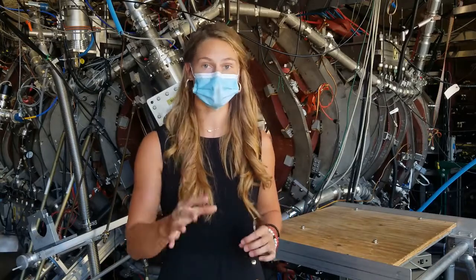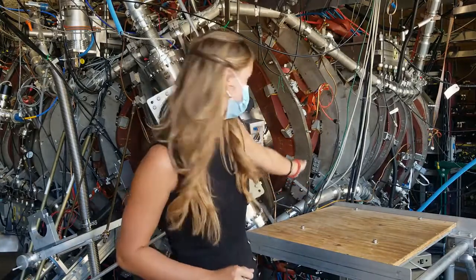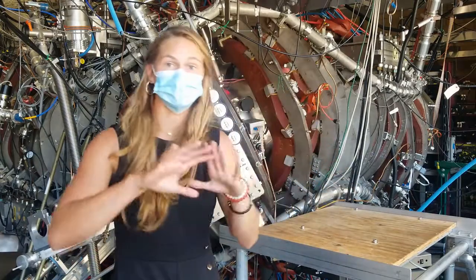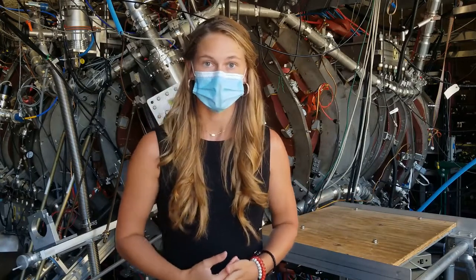Now that we know what a stellarator is, I'd like to tell you a little bit more about the vessel. I'd like to point it out visually so you can identify the size of it. As I mentioned earlier, these red coils are the magnets right here. Underneath the magnets is the vessel — that shiny steel-looking material. As you can probably guess, our vessel is made out of steel. The vessel has the size to hold 15 and a half cubic feet of plasma.